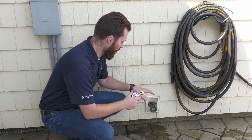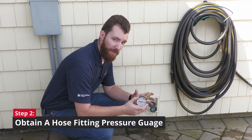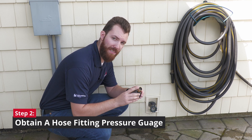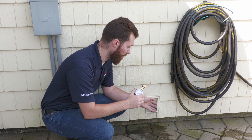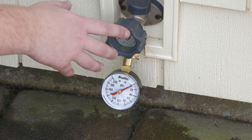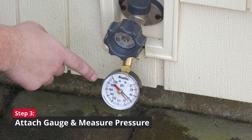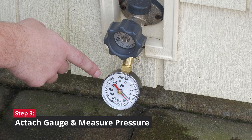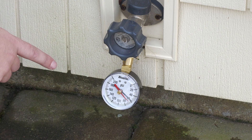Now we're in the backyard and we've located a hose spigot. You want to grab one of these gauges, which can be found at any local hardware store — the important piece is it will have a female hose fitting so you can thread it right onto the spigot. We have the gauge attached; open up the hose spigot and we get a measurement. It peaked a little but we're averaging right around 60 psi, which will be our target pressure when we adjust our expansion tank.